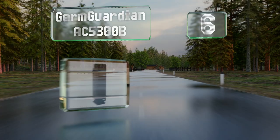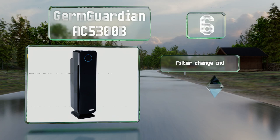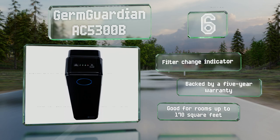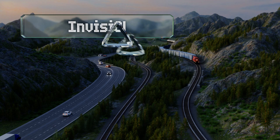Moving up our list to number six, the all-black exterior of the 28-inch tall Germ Guardian AC5300B blends in well with most home decors so it shouldn't be an eyesore. You have the option of cleaning your air through the use of the HEPA and charcoal filters alone or with the aid of UV light. It includes a filter change indicator and a five-year warranty, and it's good for rooms up to 170 square feet.